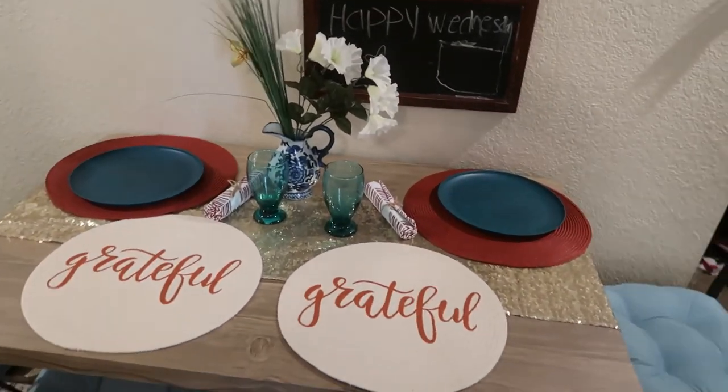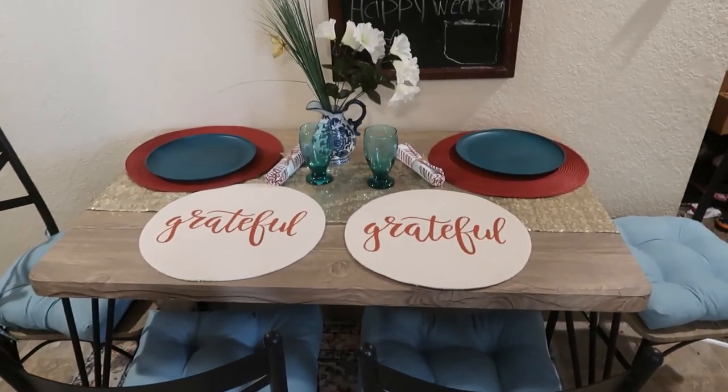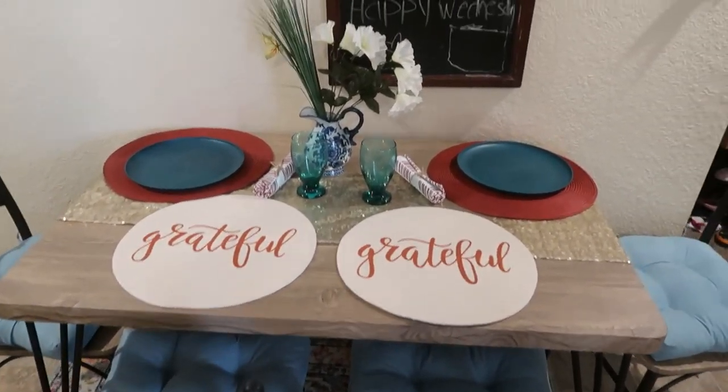Thank you guys for watching our channel. If you like this kind of content, guys, subscribe to our channel. Be sure to hit that notification bell. Mommy China Crew — and we are out. Thank you guys for watching.